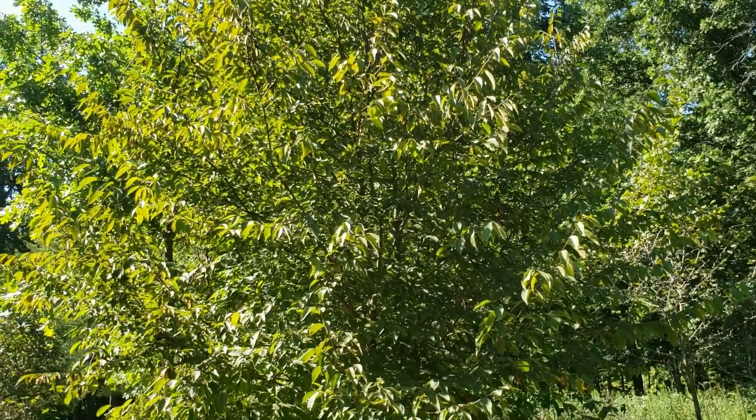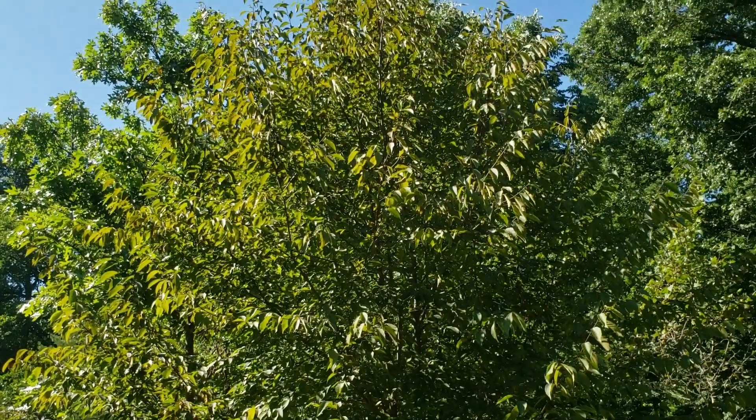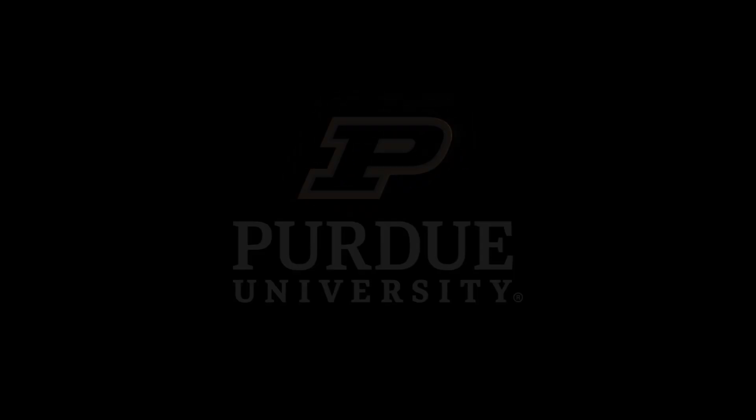So eastern hop hornbeam, or ironwood — one of our small native shade tolerant trees. That's the beauty of the trees.